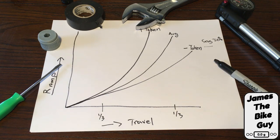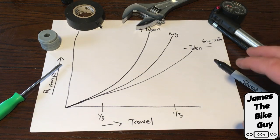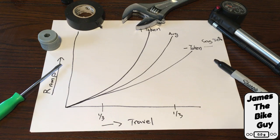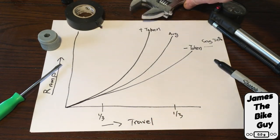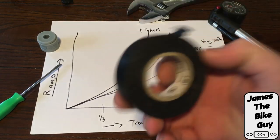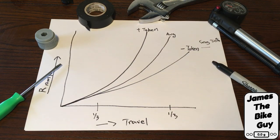All you need to take care of this is a shock pump to set the sag before adjusting air volume, and then a 24mm socket — or just a standard adjustable wrench with some electrical tape — to help keep your suspension parts looking nice.